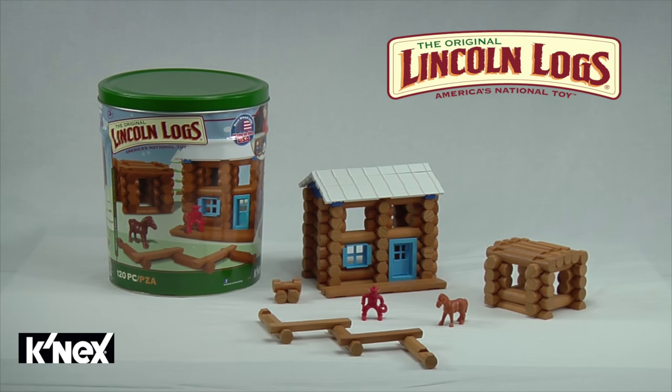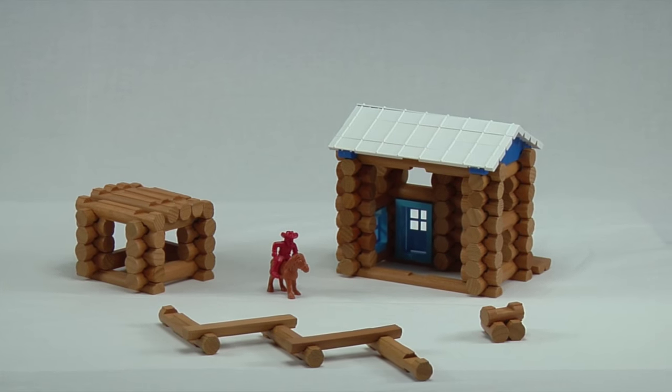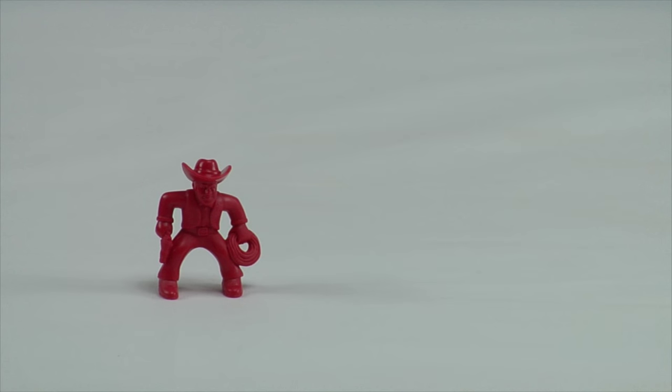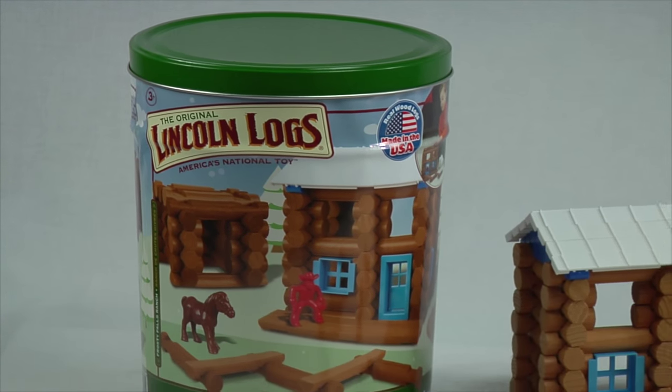Exclusively from Kinex, the Lincoln Logs Frosty Falls Ranch Building Set. This classic Lincoln Logs set comes with 120 parts, including real wood logs, now made in the USA, plus two figures — one cowboy and one horse. This set also comes in a collectible tin for easy cleanup and storage.